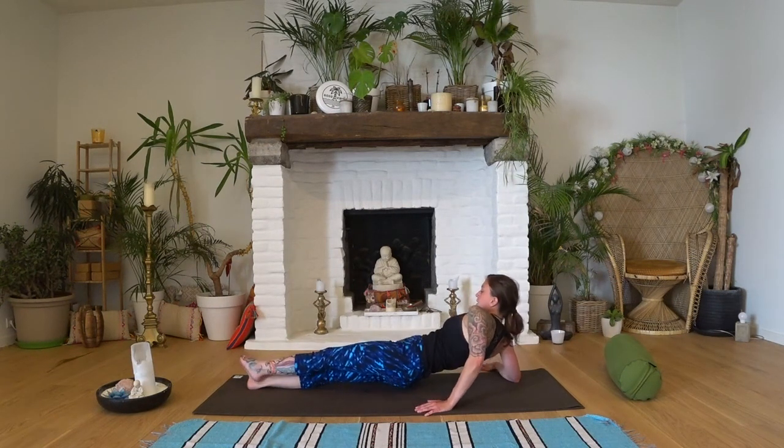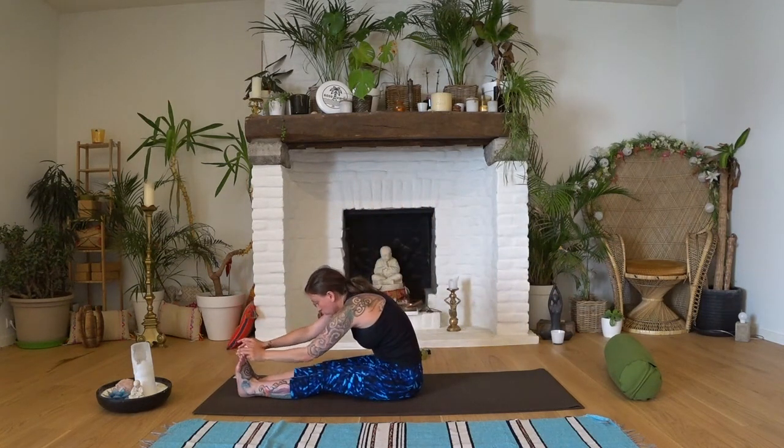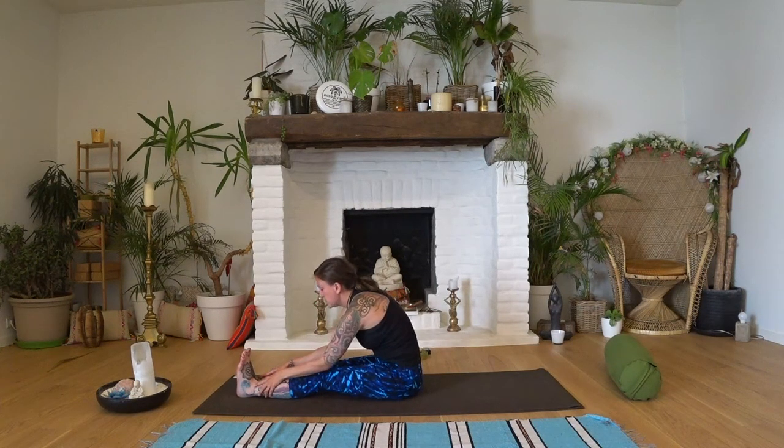Stretch the leg out, roll back onto the front, sit back up. Breathing in, arms come up, and exhale, folding forward. Grab your toes if you can, or your ankles, for a nice stretch forward after that twisting.